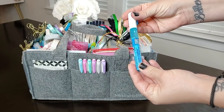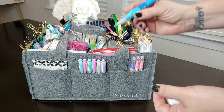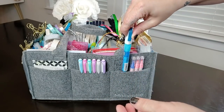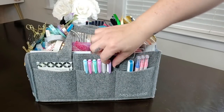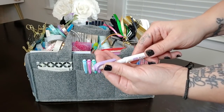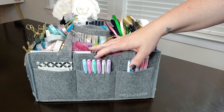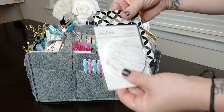I also have this little Zig Memory System two-way glue. You squeeze this part and roll the little roller ball onto the edge of a picture or anything like that — it sticks pretty well. Then I have a few of my favorite mild liners. These are dual-tipped: a highlighter on one end and a bullet marker on the other. They make about 24 different colors, but this is my favorite group.